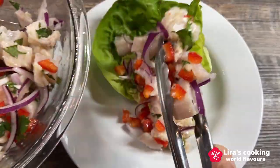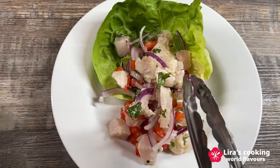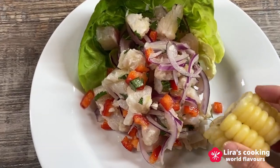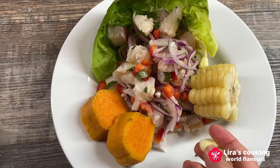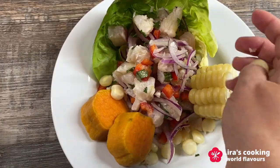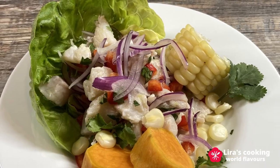This dish can be enjoyed as an appetizer or a main course. Ceviche is not only a delicious dish but also a representation of the rich culinary traditions of the coastal regions of South America.